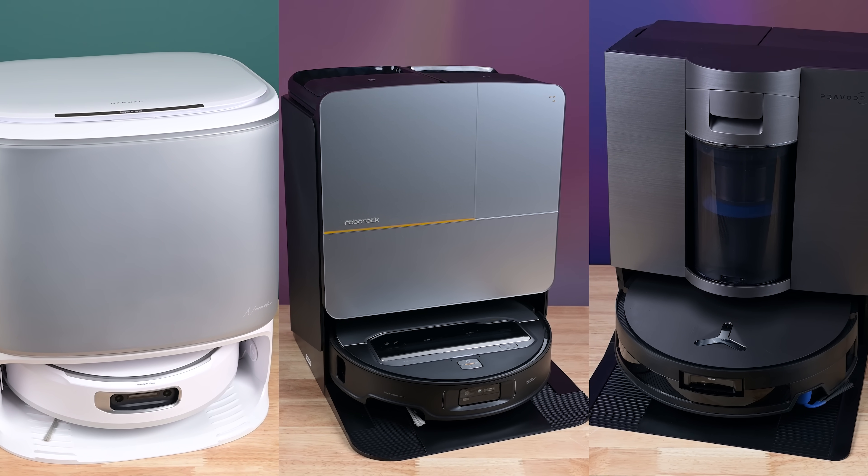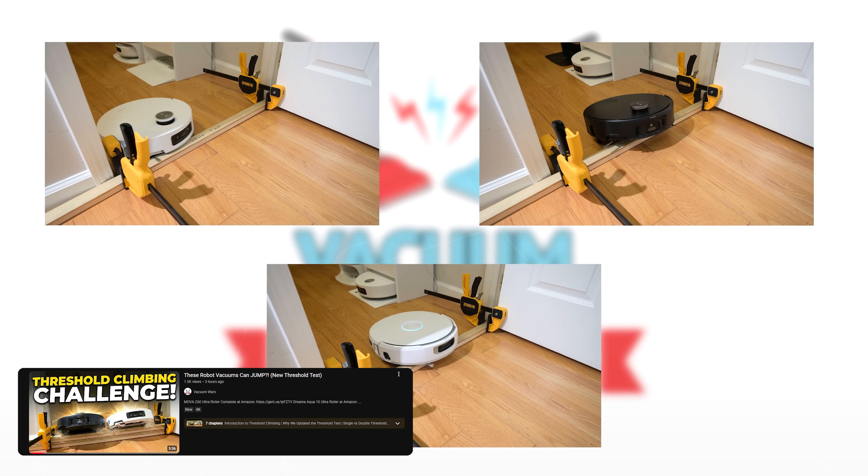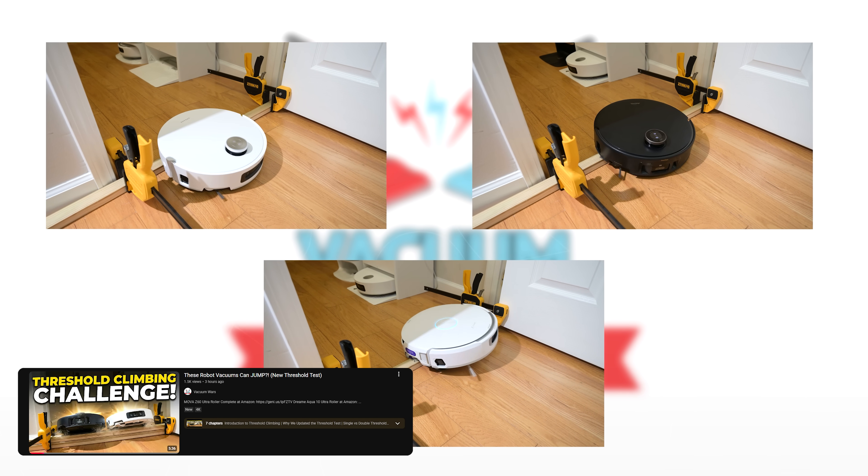Welcome to Vacuum Wars, and to another episode in our series where we test some of the newer technologies that are rolling out on modern robot vacuums.